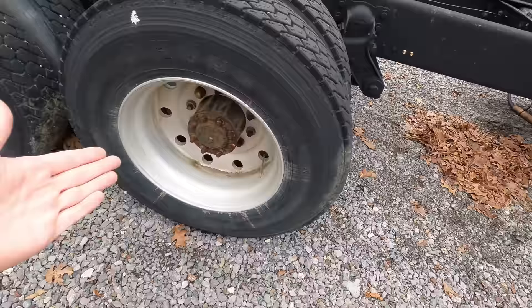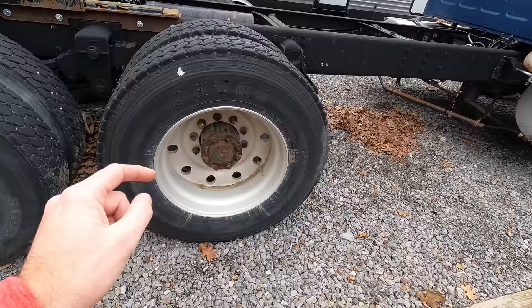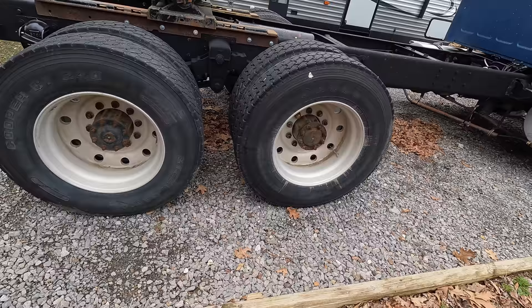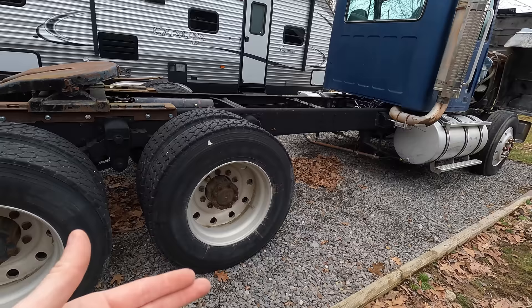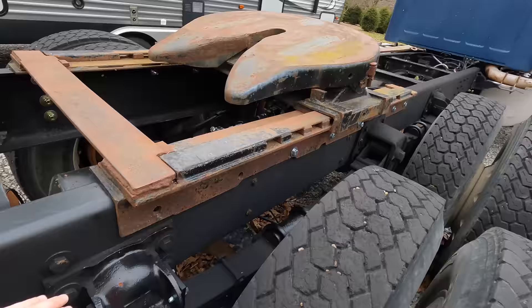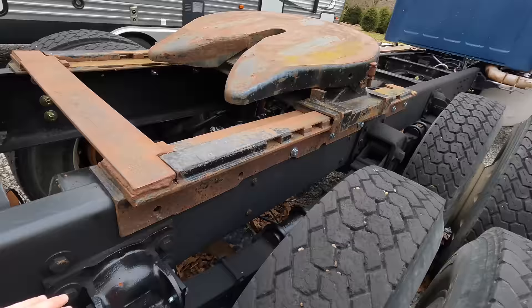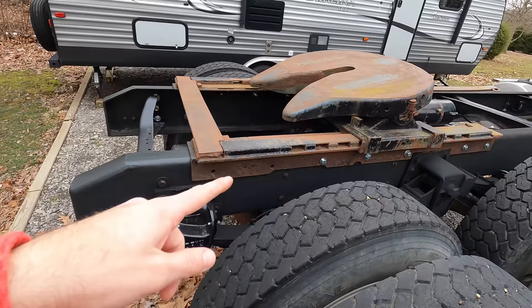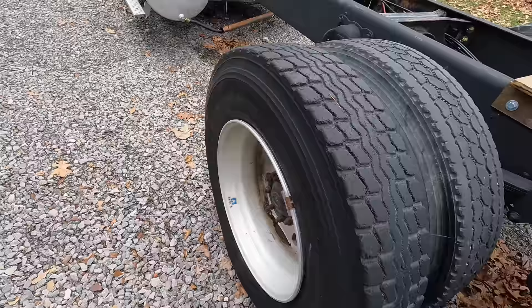The back rims are the same Alcoa style as the fronts but flipped around. They're not correct for the show — the correct ones are steel rims. We showed them in a previous video; we had them powder coated and they're ready to go on. However, this isn't something I can do myself, so we'll need either a mobile service to come out or get the tractor towed somewhere. I'd prefer not to tow it because these tires are not safe on the road — one of them doesn't even hold air. The fifth wheel is back on and this whole back section is new, replicated exactly as it would have been.